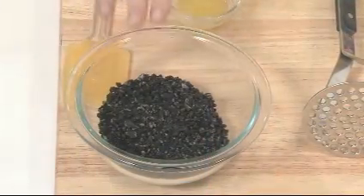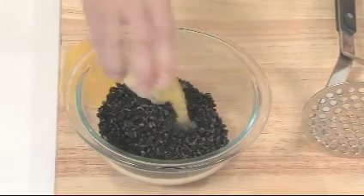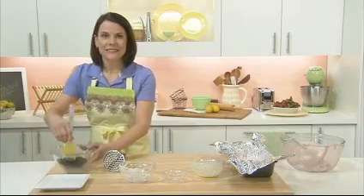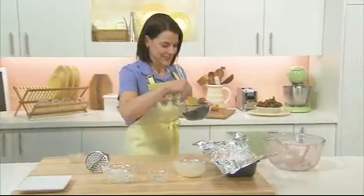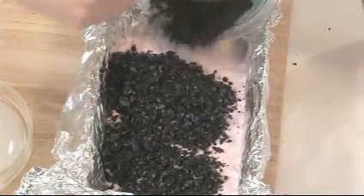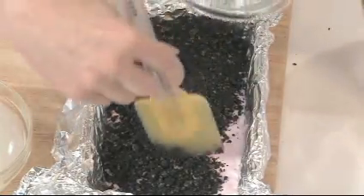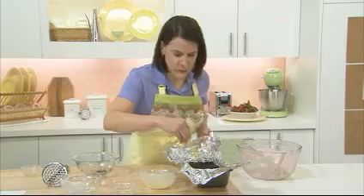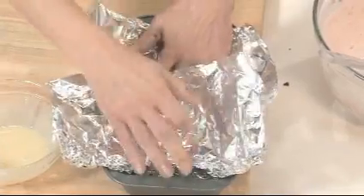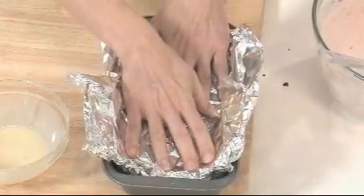Mix eight finely crushed Oreo chocolate sandwich cookies with one tablespoon of melted margarine. This goes right over our strawberry mixture. Smooth it out a bit, and gently press the cookie mixture into the strawberry layer using the ends of the foil, just like this.